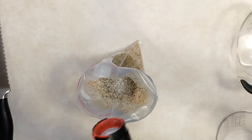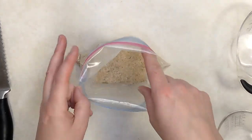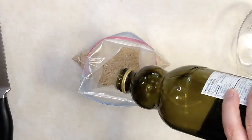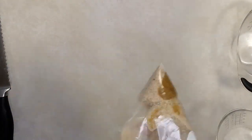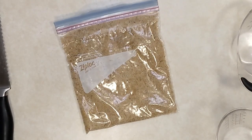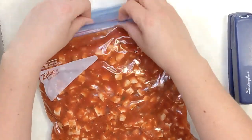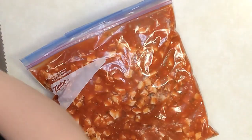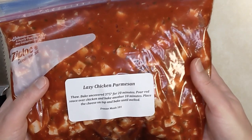On the day you make this it couldn't be easier - thaw it, dump the large bag into a greased casserole dish, top with the cheese, then sprinkle the seasoned bread crumbs over top, and bake at 350 degrees for only 20 to 25 minutes. Because your chicken is already cooked, you're just heating it through and melting the cheese. You get all the flavors of chicken parmesan without the dredging, flour, pounding - all the things. It's a great one.